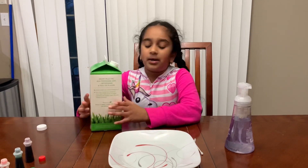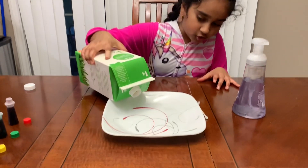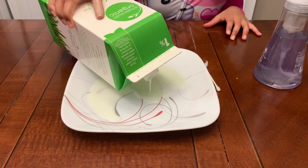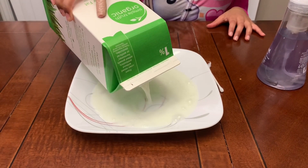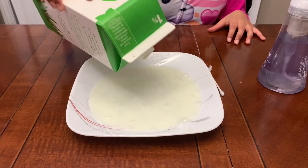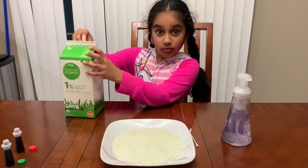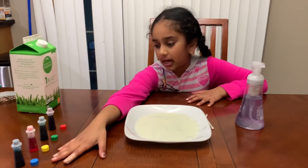Let's get started! Open your milk and just pour one layer on your plate — not too much, just one layer. Then go ahead and add your food coloring.